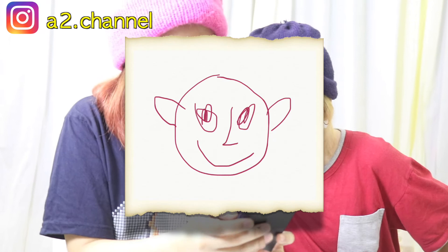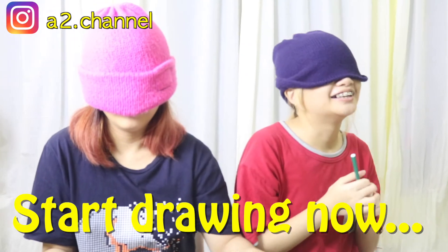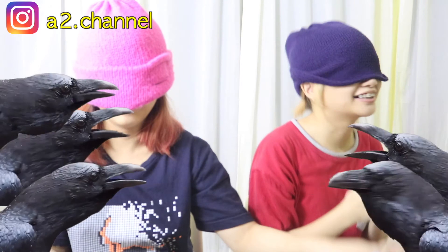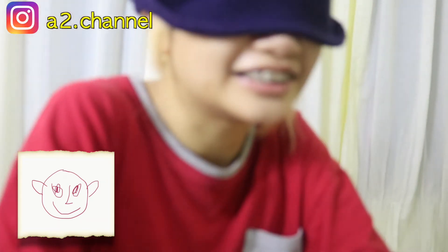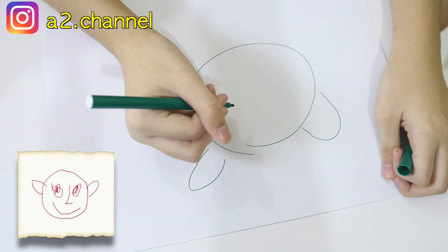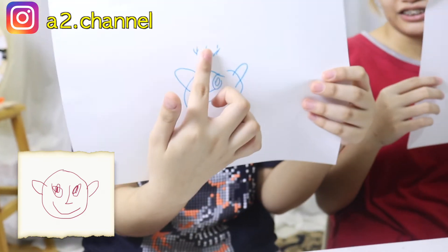Okay, next picture — wow, it's a beautiful face, like a troll elf. It's an elf! Let's get our blindfolds on. Make a big circle — it has very lovely ears. Does it have a nose? Okay, I'm done.